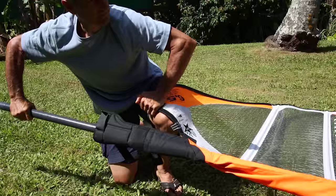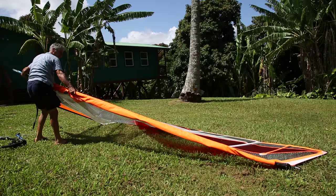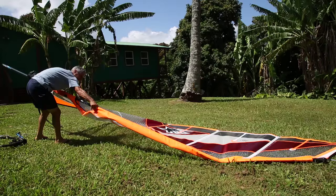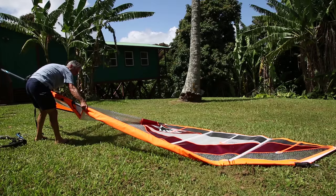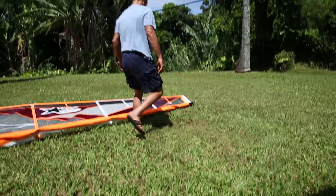You can rotate the mast to make it easier. If you've got a bigger sail with more luff curve, sometimes it's hard to push the mast up. So you can go to the top of the boom cutout, hold on to the top of the boom cutout with one hand and the mast with the other hand, and just spin the mast and let the cutout come together — it straightens the luff curve.